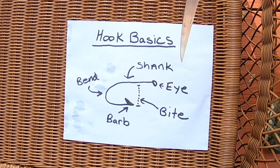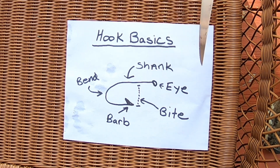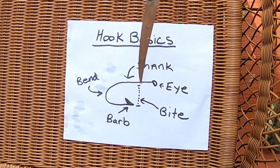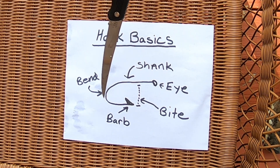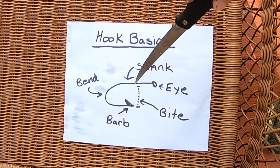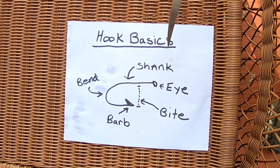I'm going to use my folding fillet knife as a pointer here. Starting with the eye — here's the eye of the hook, that's where your line attaches. The eye is either turned down, turned up, or in line with the shank. This section here is the shank — shanks vary in length depending on hook type. Next we come to the bend, then the point and the barb. The distance between the point of the hook and the shank is referred to as the bite of the hook.